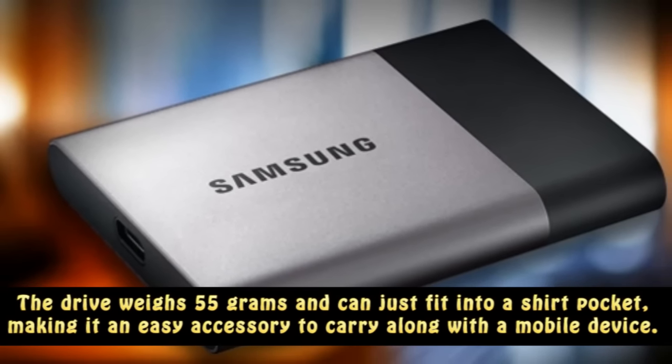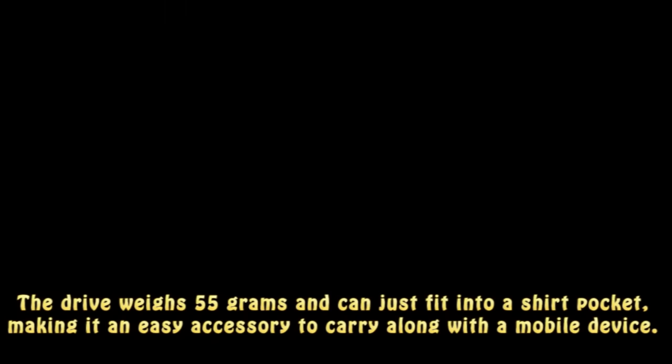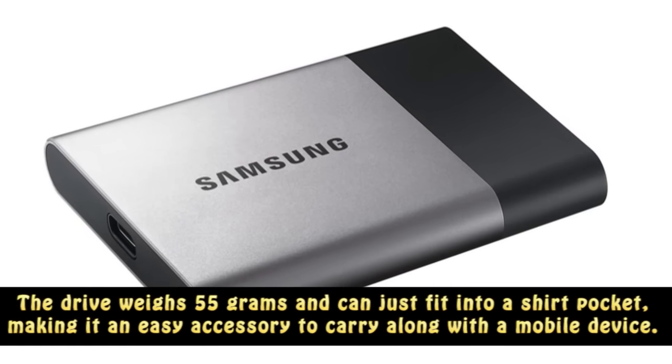The drive weighs 55 grams and can just fit into a shirt pocket, making it an easy accessory to carry along with a mobile device.